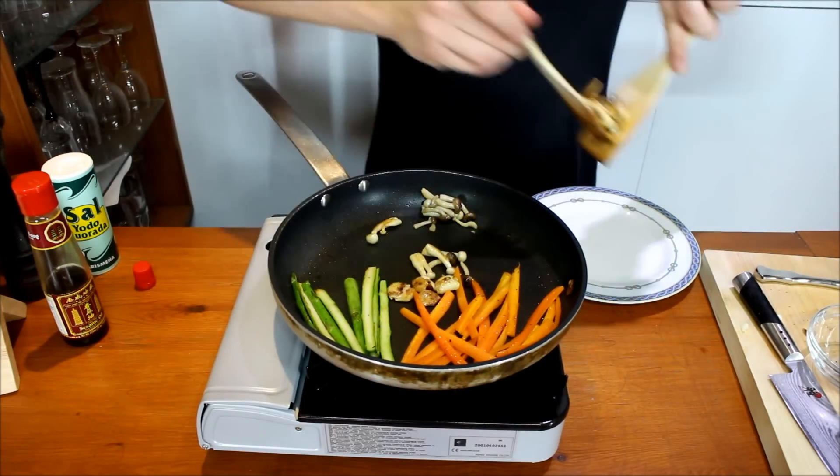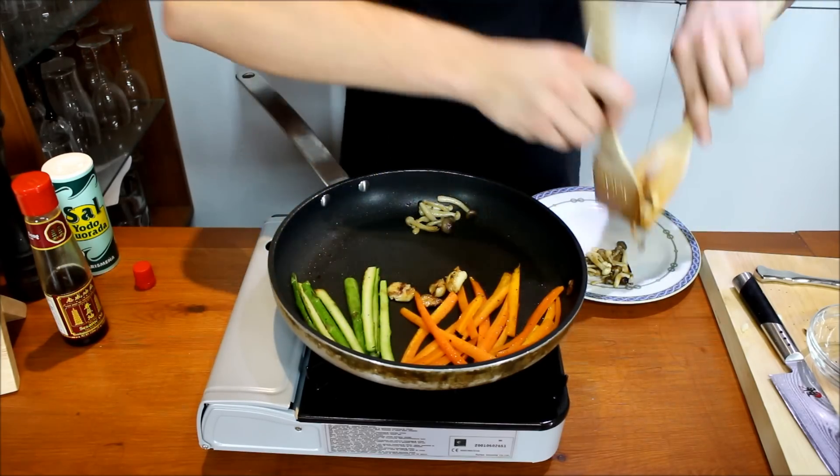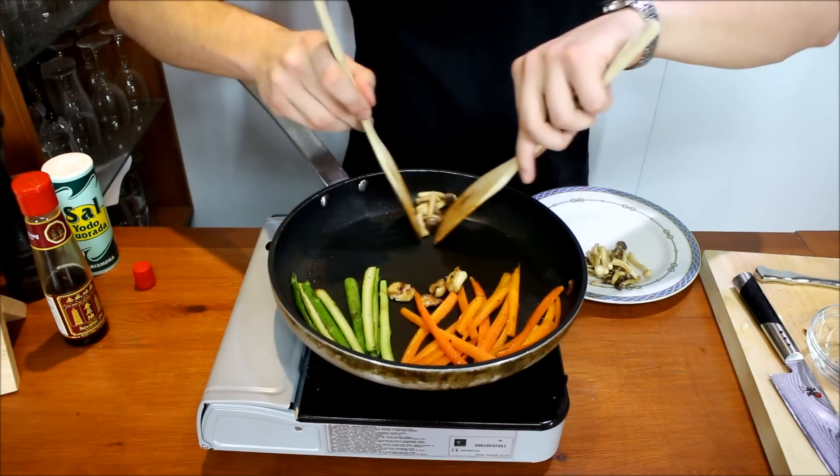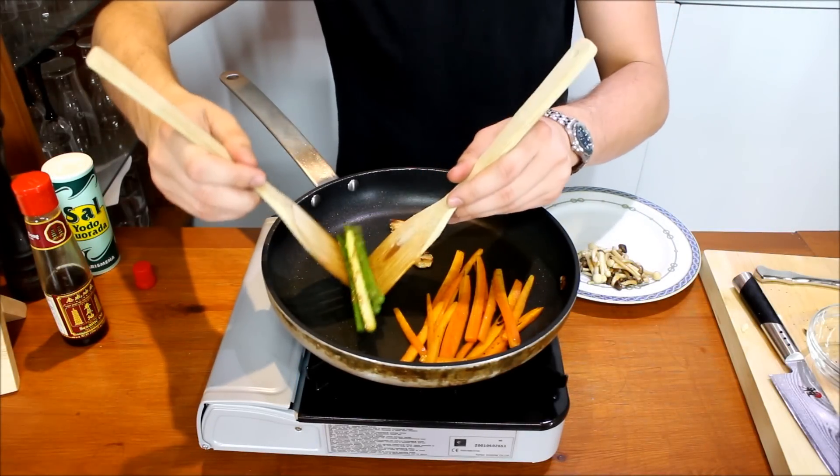Take the mushrooms out before the carrots and the asparagus because they will be done quite quickly — about three minutes should do, more or less depending on what temperature your pan gets to. Okay, that's the asparagus done.